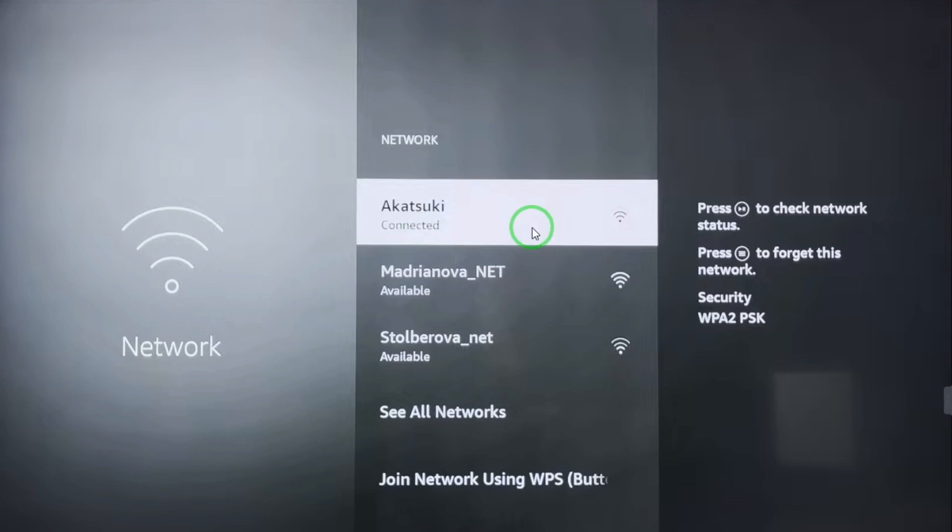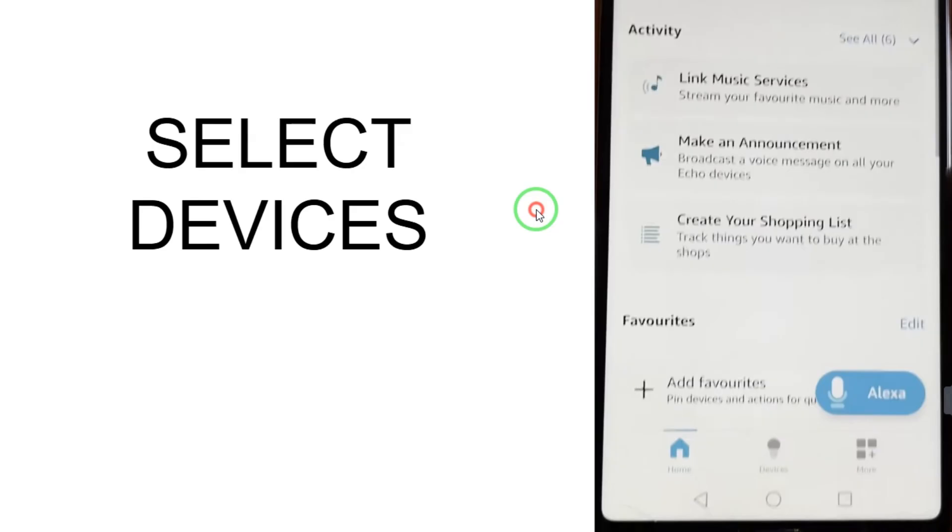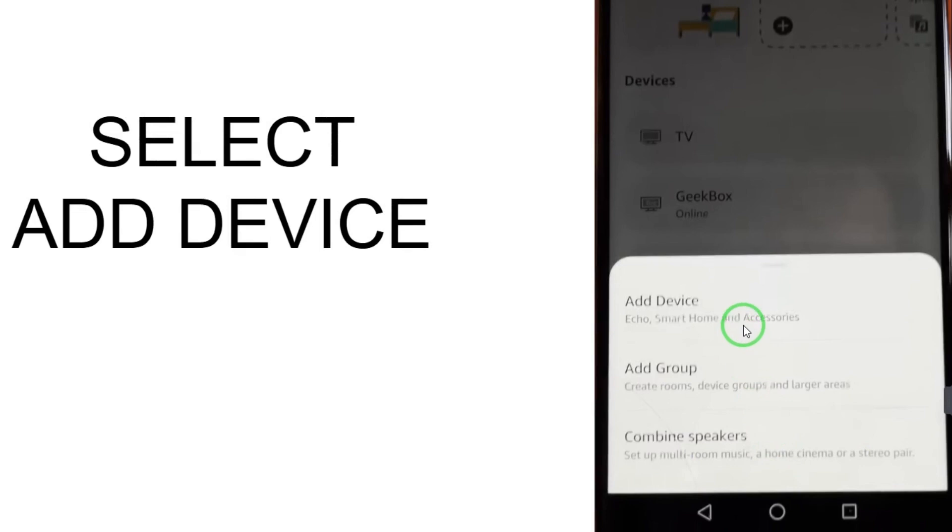After checking that your network and Alexa app are okay on the FireStick, pick up your mobile phone and open the Alexa app. Here you can see the Devices option in the middle — just select that.